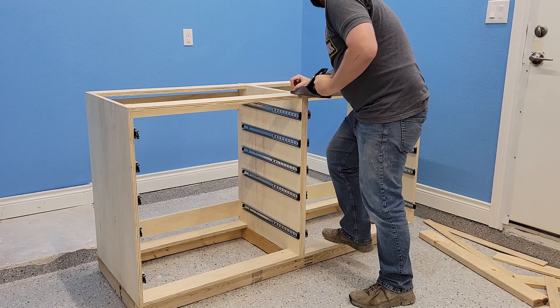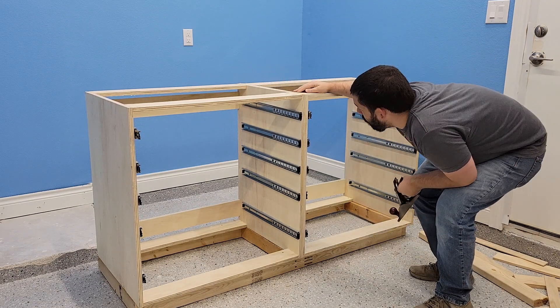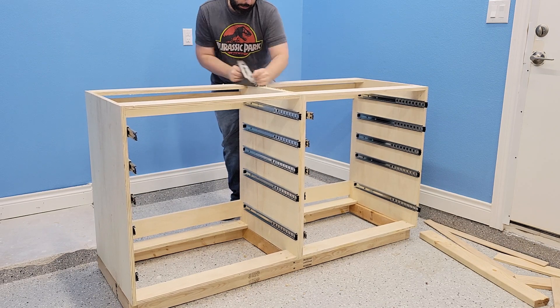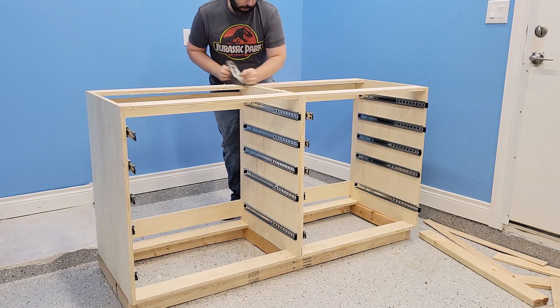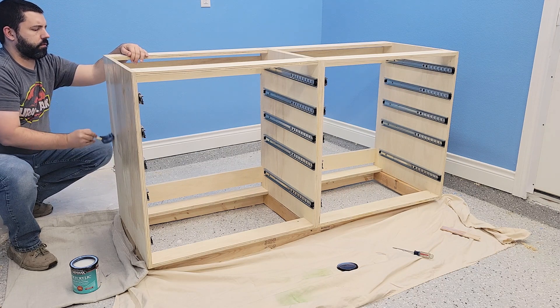Now for final assembly and finishing. Remember, these cabinets were freehand cut, so I needed to plane down the top as some of the areas were a little off, just to make sure I had a nice flat surface for the tabletop. Then the base cabinet got its first coat of a water-based poly I'm using to finish all my shop furniture.